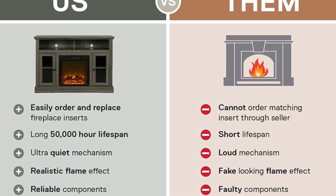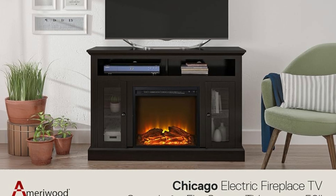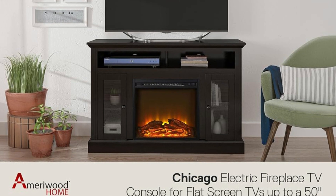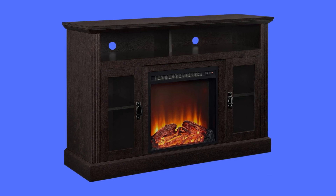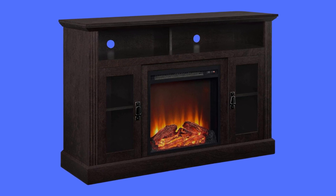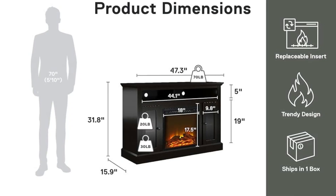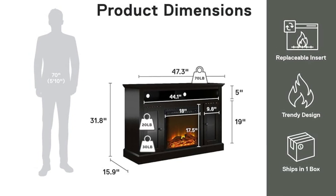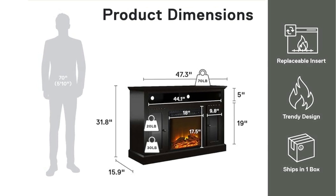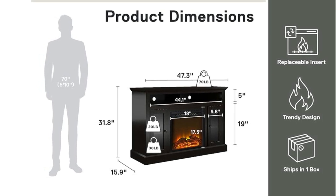Number 4: Weights and Measurements. Two adults are recommended to assemble. Weight limits: TVs up to 50 inches wide or 70 pounds. The divided top shelf holds up to 30 pounds, and the two shelves behind each door can support 20 pounds each. Dimensions: 31.77 inches height by 47.24 inches width by 15.87 inches depth.